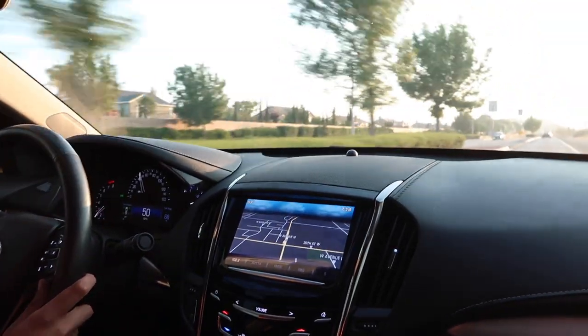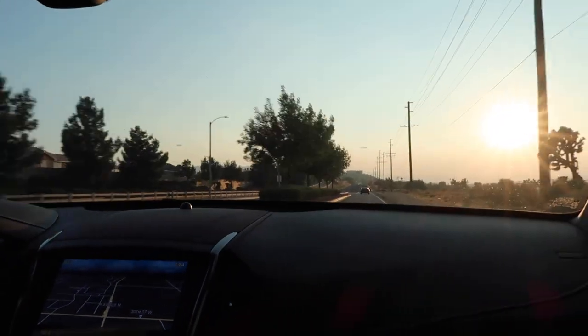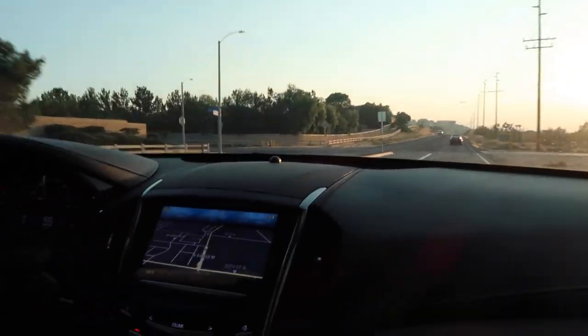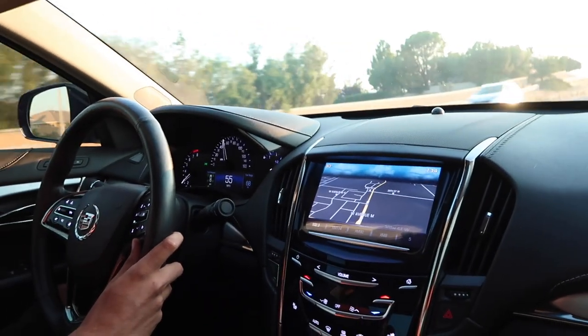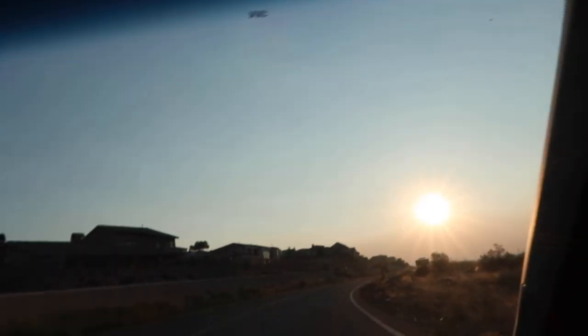In fifth gear, as you guys can see, the exhaust note is barely even noticeable until you really push on the car. This is at 2500 RPM and it's barely even heard.